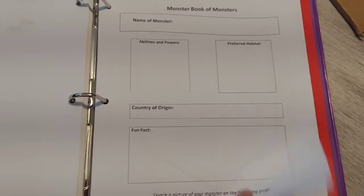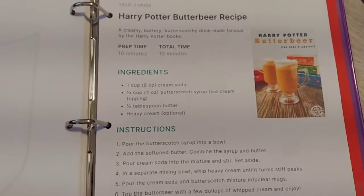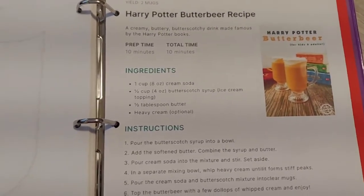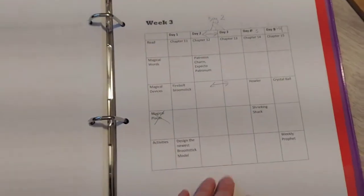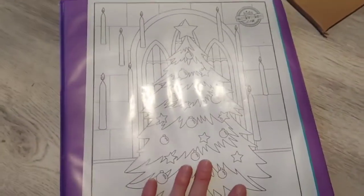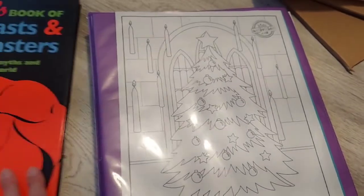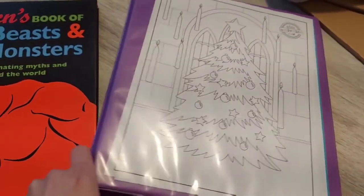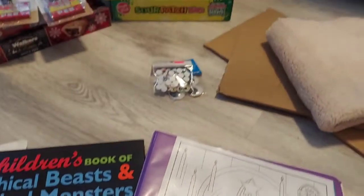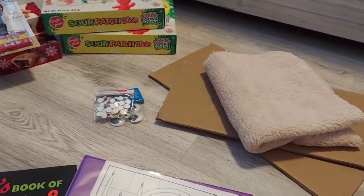Here's the inside page for the book of monsters, and here's another activity page — a butterbeer recipe. We're going to be making butterbeer, which is listed in the book. That's pretty much it for all the activities we're going to be doing for Christmas time. The kids are really excited. I also found an activity online to make a golden snitch ball ornament and possibly English Christmas crackers with little toys inside. I hope this video was helpful — bye guys!